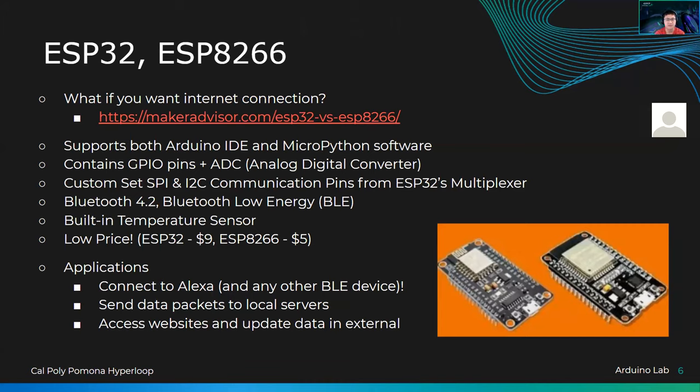Now to the ESP32 and ESP8266. What if you want to connect your board to the internet? You use one of these. These aren't Arduinos necessarily, but they're a similar kind of deal — a microprocessor on a board connected to different pinouts. They support both the Arduino IDE and MicroPython software. MicroPython is a bit different — you access it through PowerShell and an Anaconda environment. You can upload Python scripts onto this, though they use a slightly different MicroPython syntax. Arduino IDE would be the easiest way to upload code onto these things.